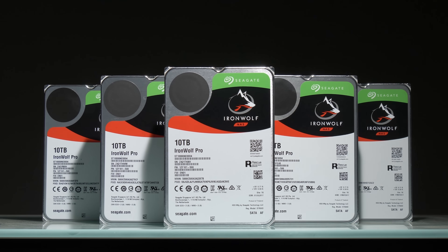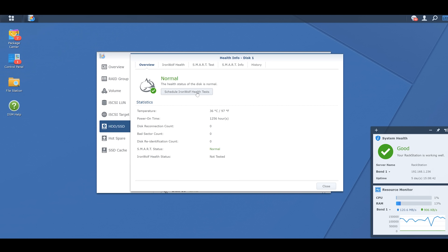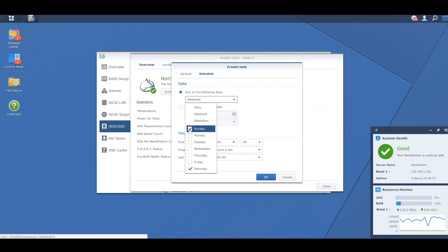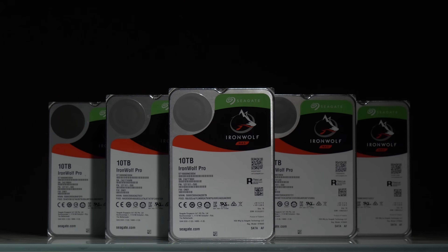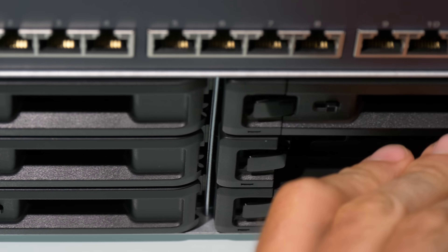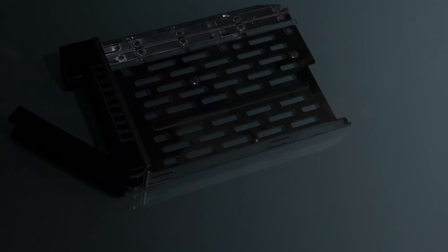Seagate has partnered with Synology to create the IronWolf Health Management application that runs on the NAS itself. This application can access proprietary sensors in these drives to warn you earlier if the drives happen to have an issue. What's also cool about the Pro drives specifically is that Seagate will give you a two-year recovery plan. If one of the drives fails or you have fire or water damage, they're going to pay to recover that data totally for free.